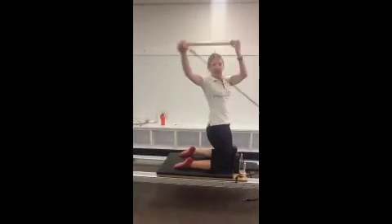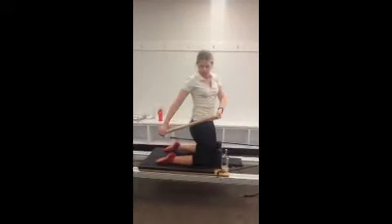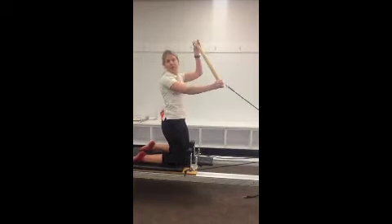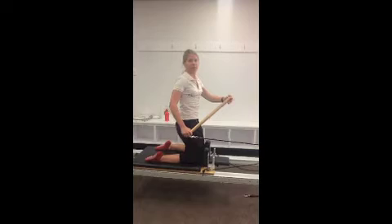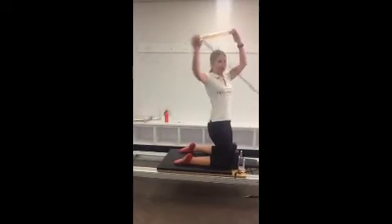Get them to start by getting a sense of the tension on the rope nice and slow. You're pushing down through the bar, you turn the trunk, you come back through — try not to let it crash through when you come back to the front. Watch that they're not tipping the trunk forward or back, and that they're not sitting back onto their heels.